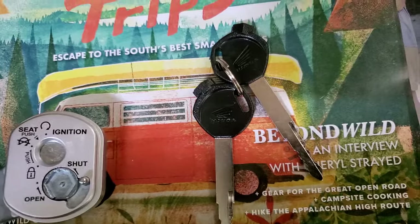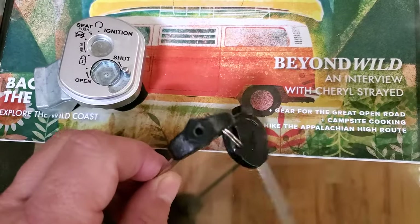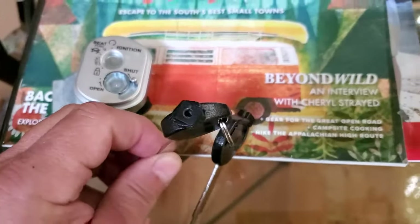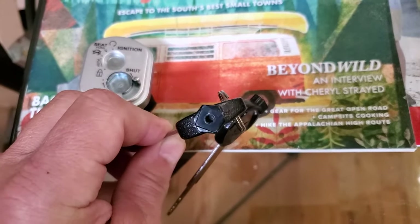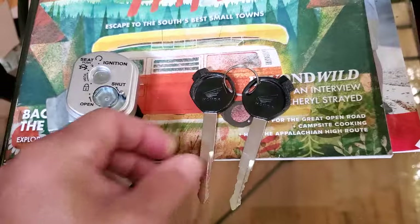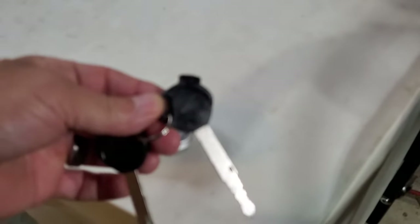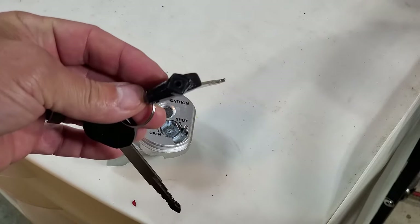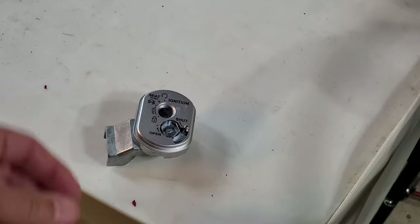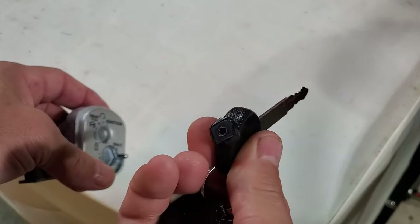Of course you need the correct Honda key that happens to have this little funky end on the handle part of the key. I'll show you how it works. With your official Honda key that has that funky little shape on the handle, notice it's got a little notch also right on the top.